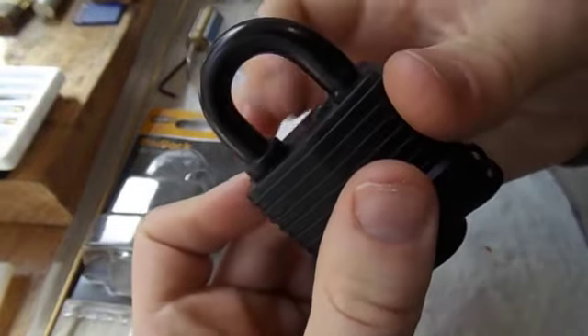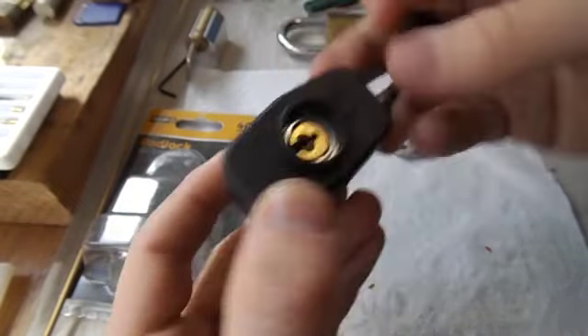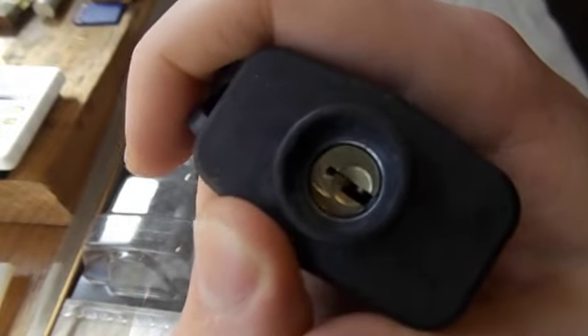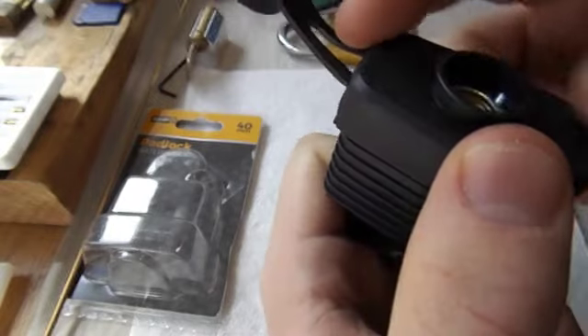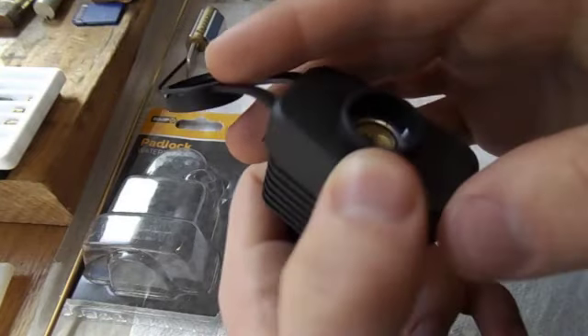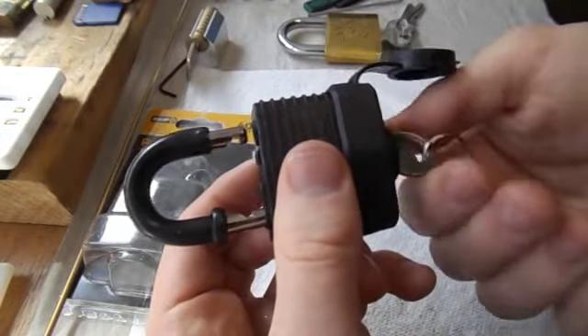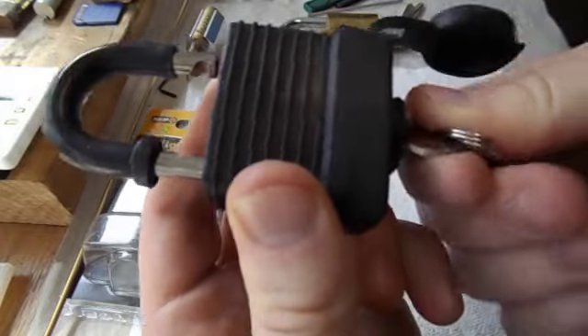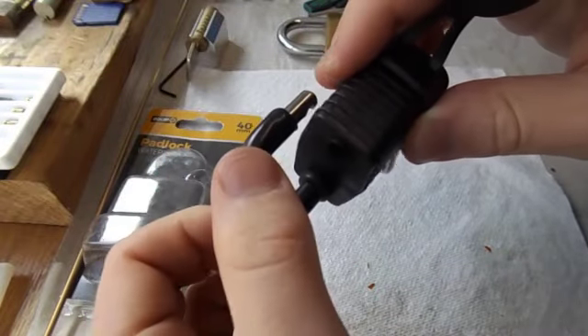It looks like we've maybe heat shrunk that on there because there's a bulge in it right down here. On top we've got leftover material from the moulding process, and down here we've even got a flap. Let's have a look at the core — pretty standard core it looks like, actually a cast core. I can see scratches on there. Very cheap and poor quality core and quite an open key way. Let's try the keys — it does work but it's sticky, and I believe the key is rubbing on this plastic or rubber down here. It looks like it's double locking — it is actually double locking.